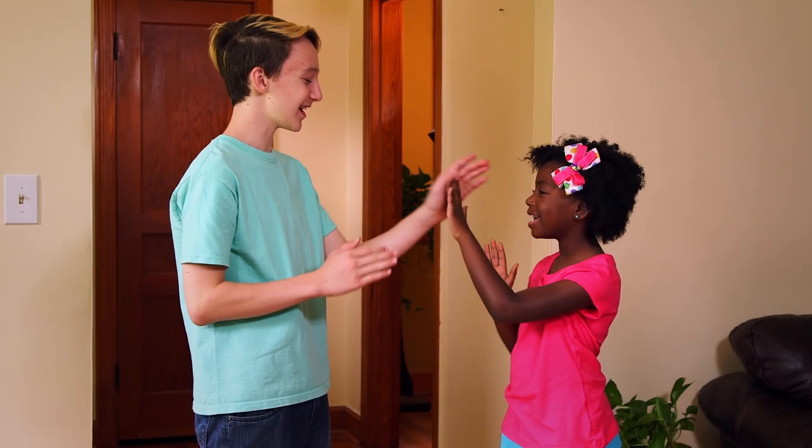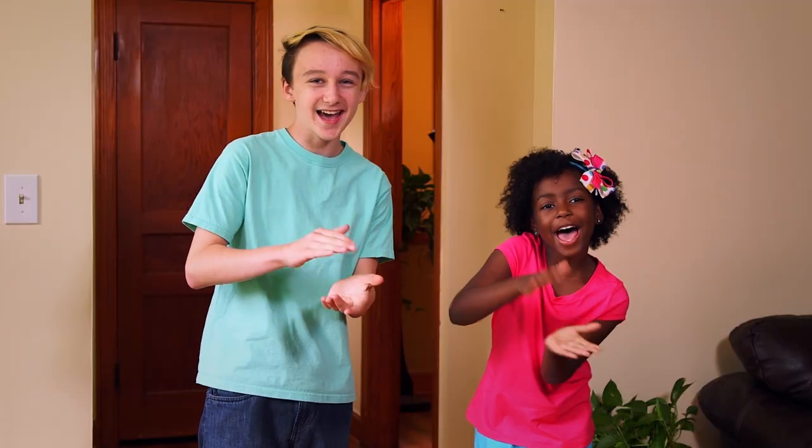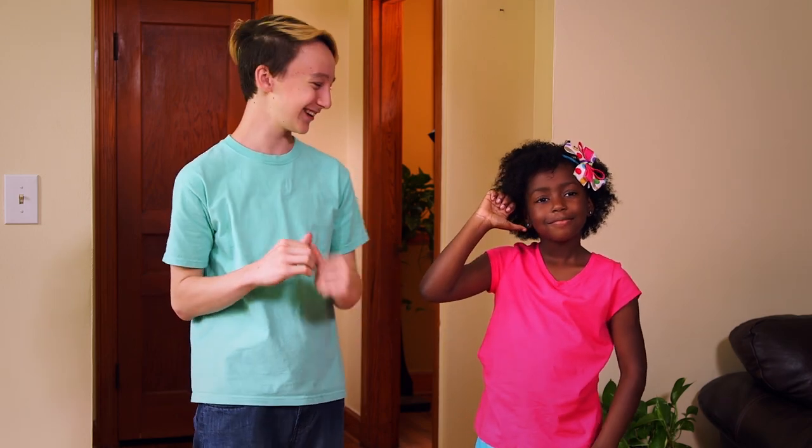Patty cake, patty cake, baker's man. Bake me a cake as fast as you can. Pat it, roll it, mark it with a B, and put it in the oven for baby and me. Good job.